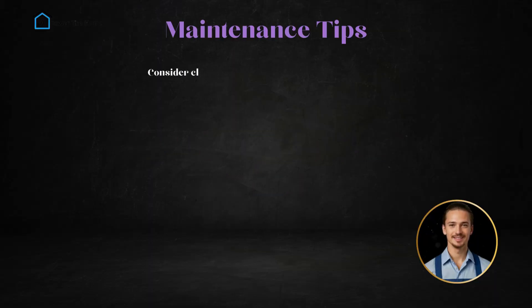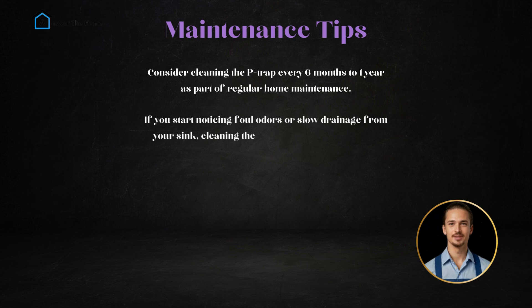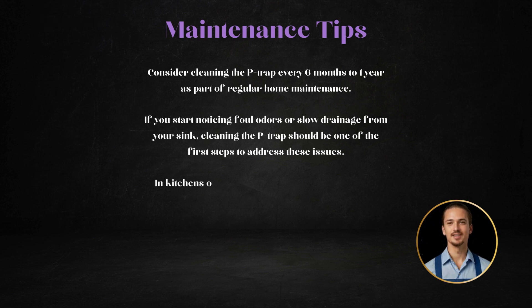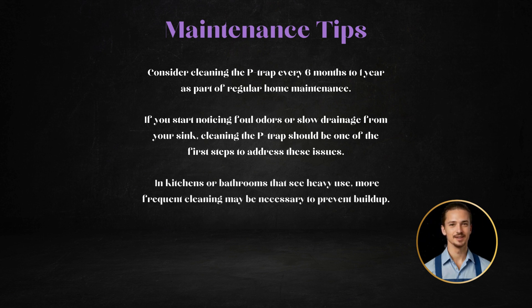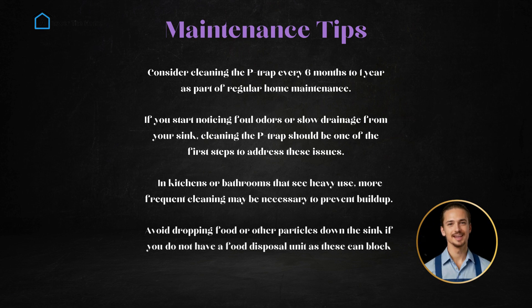P-trap maintenance tips: consider cleaning the P-trap every six months to one year as part of regular home maintenance. If you start noticing foul odors or slow drainage from your sink, cleaning the P-trap should be one of the first steps to address these issues. In kitchens or bathrooms that see heavy use, more frequent cleaning may be necessary to prevent buildup. Avoid dropping food or other particles down the sink if you do not have a food disposal unit, as these can block the P-trap and make it harder to clean.